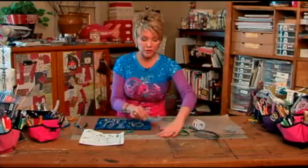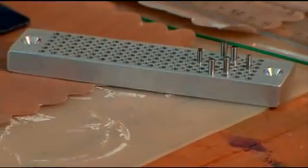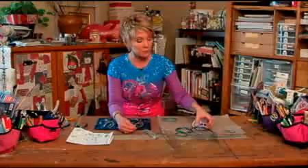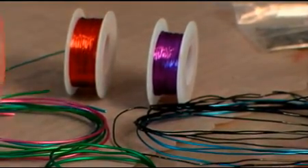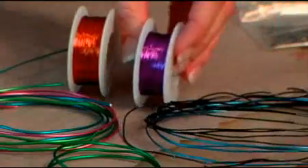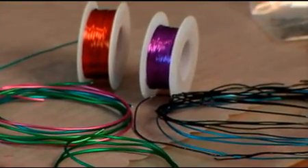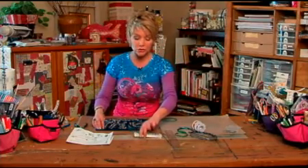Let me show you this little tool right here. This is called the Wire Wizard, and it will help you create all kinds of really cool designs using wire. Wire comes in a lot of different colors, and it's a really hot trend right now — wire-wrapped jewelry, jewelry made from wire in different shapes. It also comes in different gauges. The higher the number, the thicker the wire — pretty easy to remember.